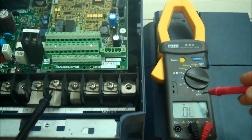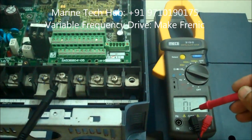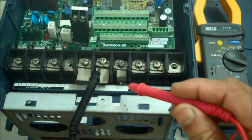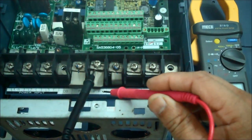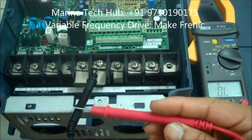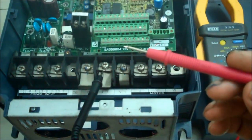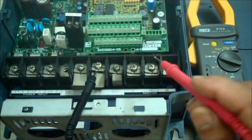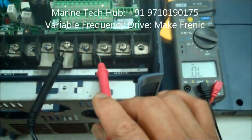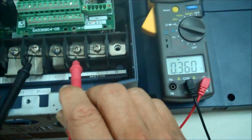Keep the multimeter in diode mode — you can see right now it is showing OL. You have the DC bus with plus and minus. Keep the minus probe from the multimeter on the minus, then use the plus probe and keep it on U, V, W — you should get more or less the same reading.